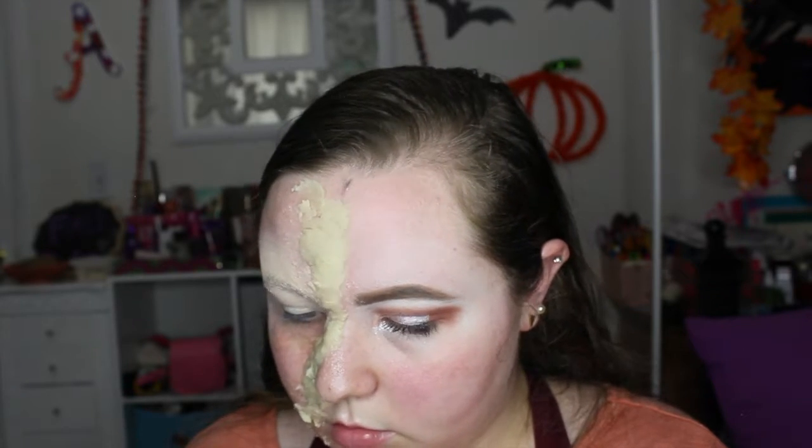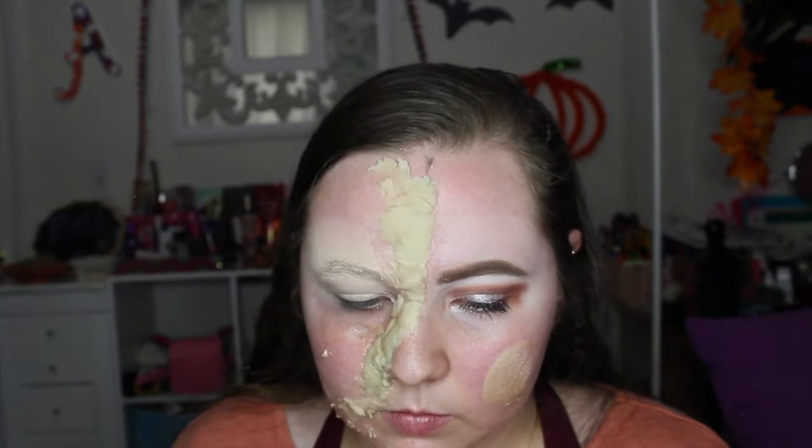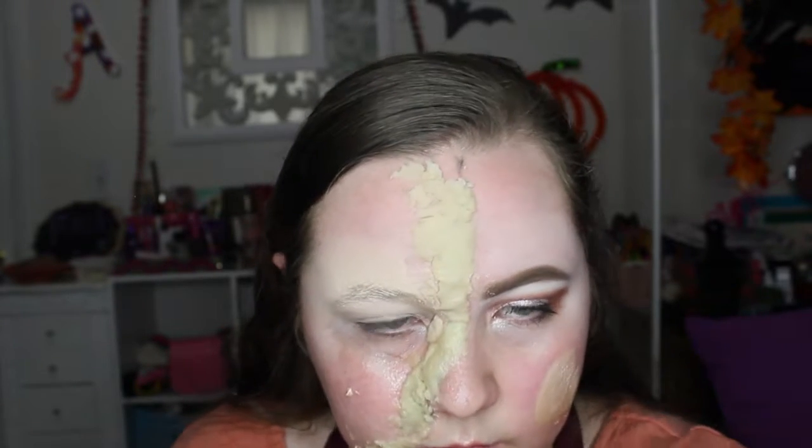Now we're getting onto the other half of the face where we're doing a natural glam look. I actually put it on that side because I was looking in the viewfinder. I'm using the Wet n Wild Dewy primer, just prepping my skin as usual.